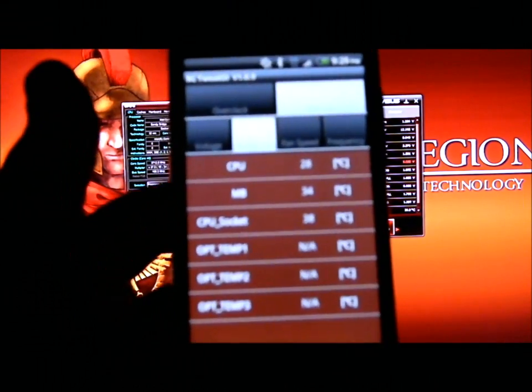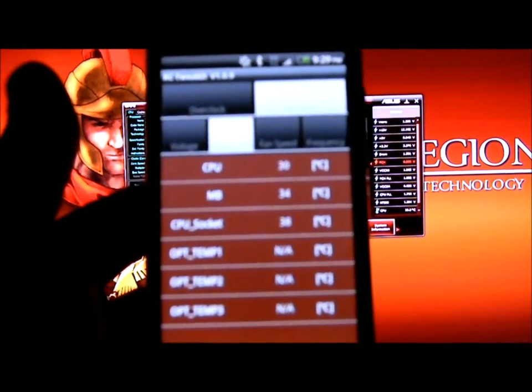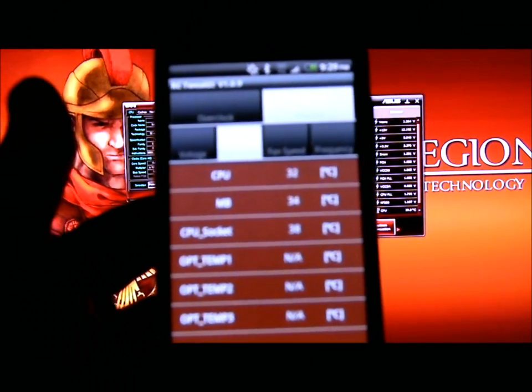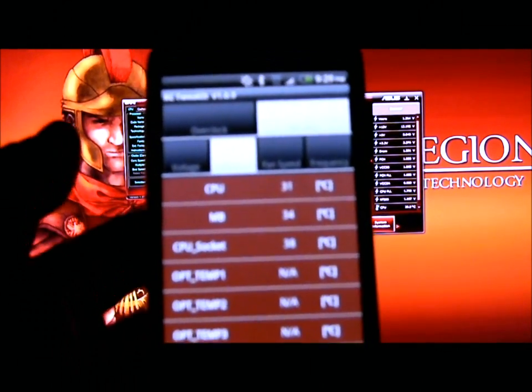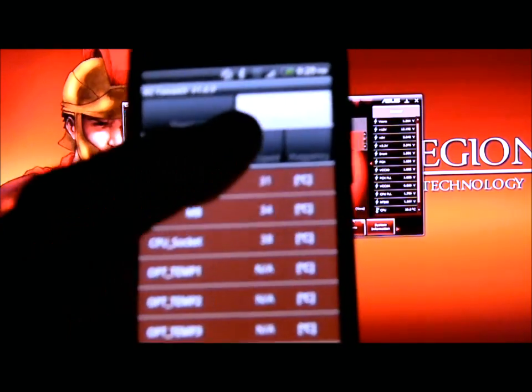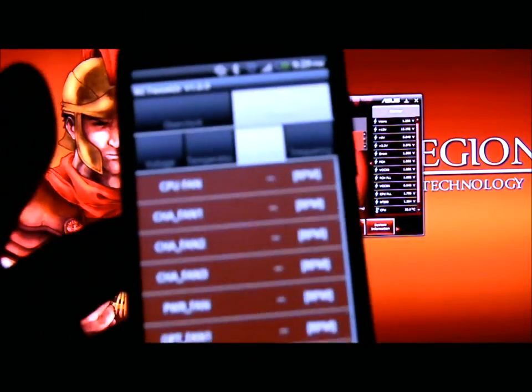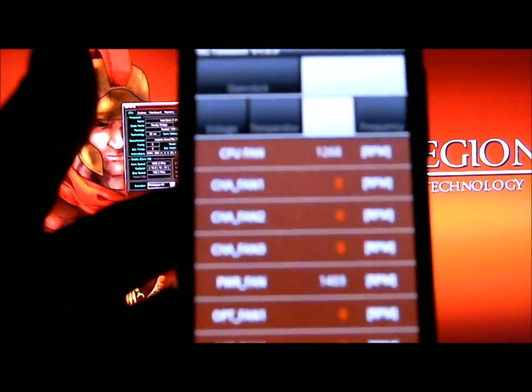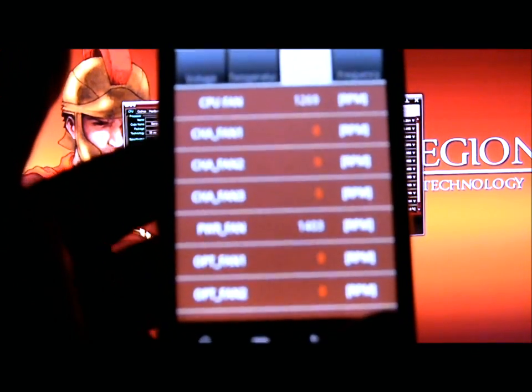You can also monitor your temperatures. Right now my CPU is running at 29 Celsius. It gives you your CPU socket temperatures and optional temperatures. The optional temperatures use three extra probes that come with this, and you can put them in and monitor those temperatures as well.